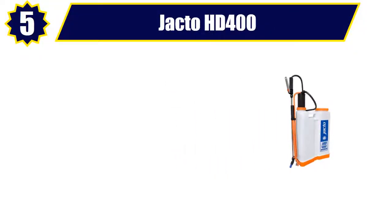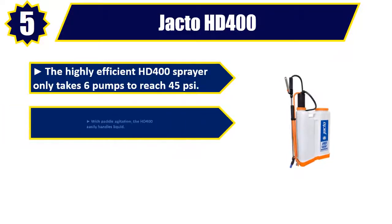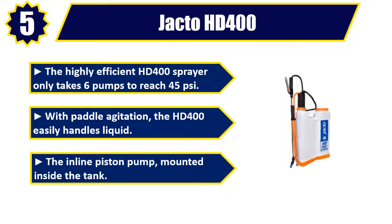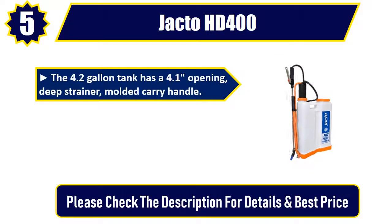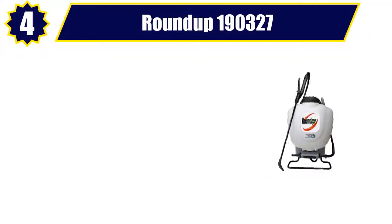Number five: Jocto HD 400. The highly efficient HD 400 sprayer only takes six pumps to reach 45 pounds per square inch. With paddle agitation, the HD 400 easily handles liquid. The inline piston pump is mounted inside the tank. The 4.2 gallon tank has a 4.1 inch opening, deep strainer, molded carry handle, a 65 inch reinforced chemical-resistant hose, and a trigger valve with lock. Please check the description for details and best price.